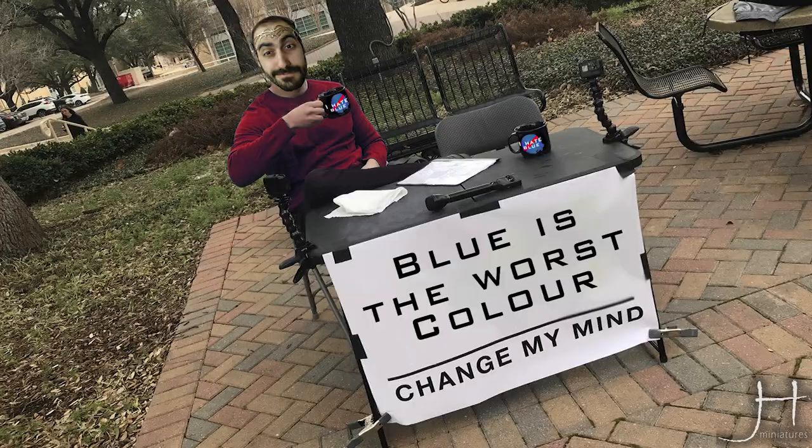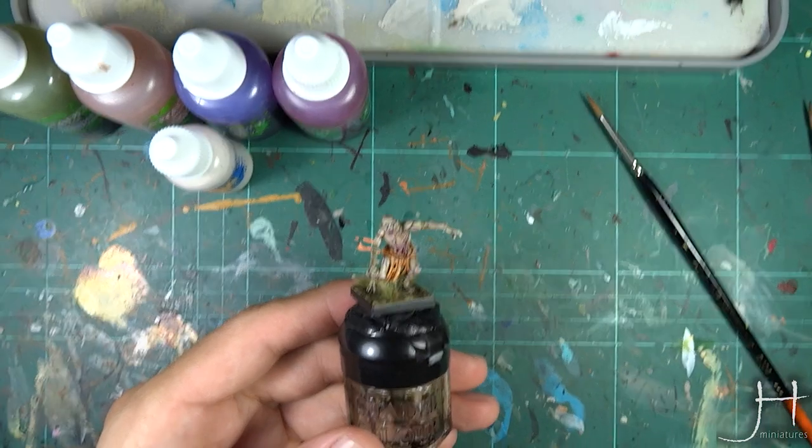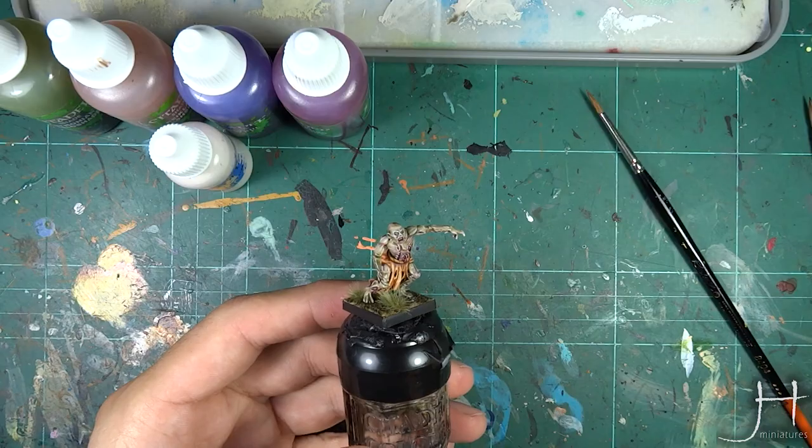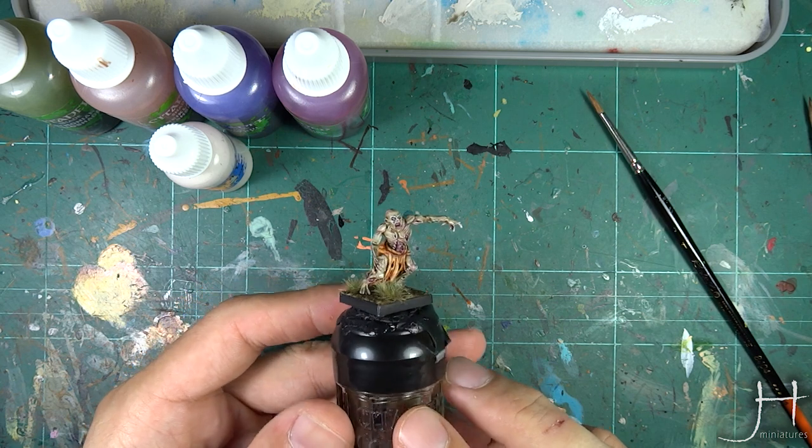Hello fellow Heart of the Blue and welcome to my channel! In this tutorial I will be showing you how to paint a super amazing, fast, easy and very good looking rotting skin.